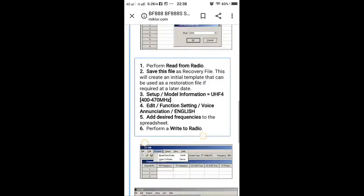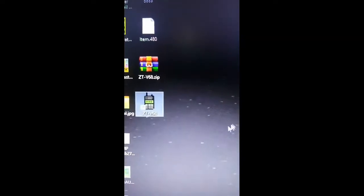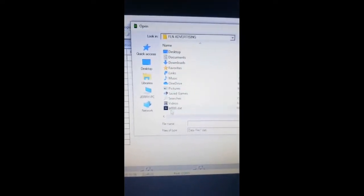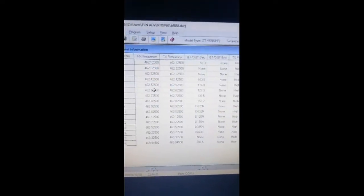Okay, so this is the actual programming. I already saved up the frequency. When CTBF loads the frequency, I already saved that before.